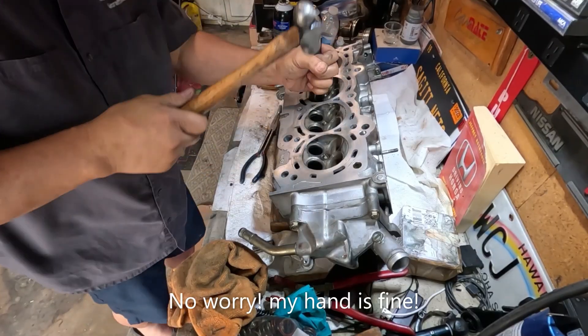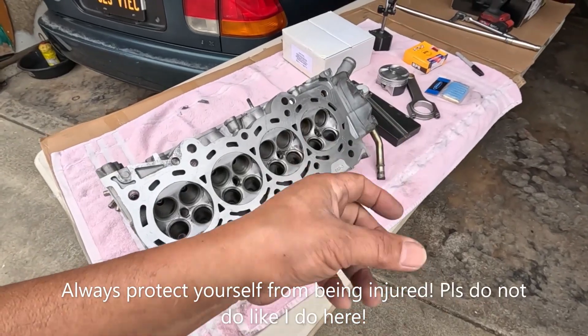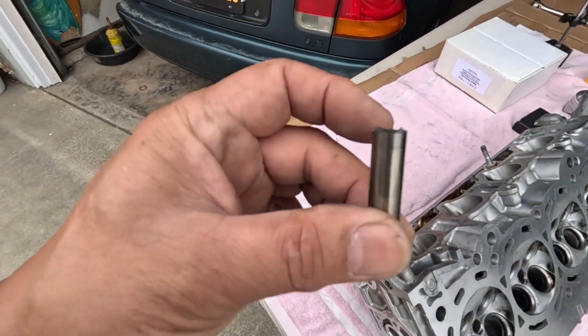Good thing that's not a dead blow — otherwise my hand would have been messed up. But here are the valve guides that I removed.